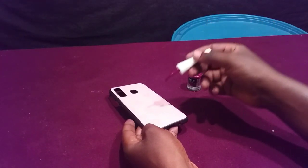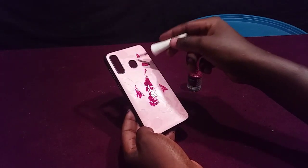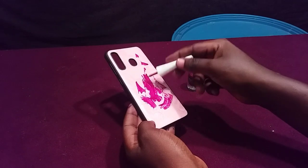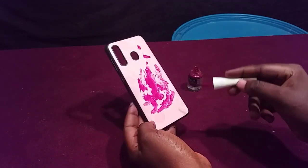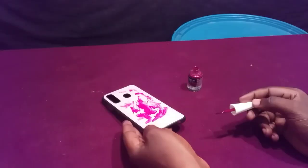I'm dipping a little bit and taking up some, then applying it to this phone cover here. I'll let it dry and show you how to remove it later. This is a nail polish — let's wait for it to dry.